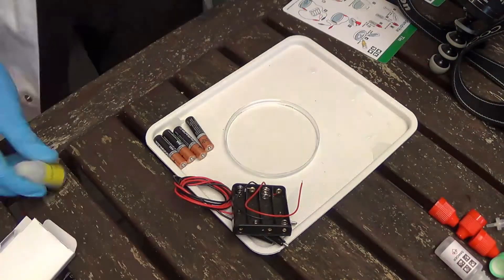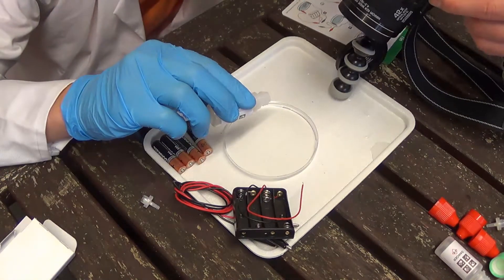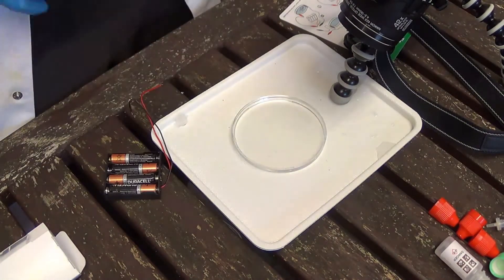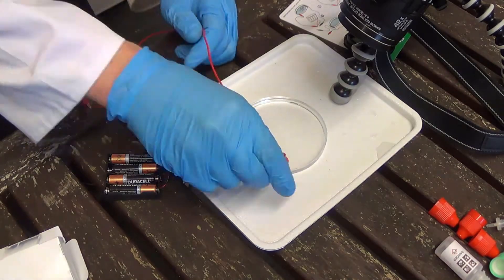The next step is to add a couple of drops of liquid soap. This will then help with the reaction later. Take your battery pack, insert the batteries which are not included, then attach the electrodes. Place on each side of the petri dish and then you're done.